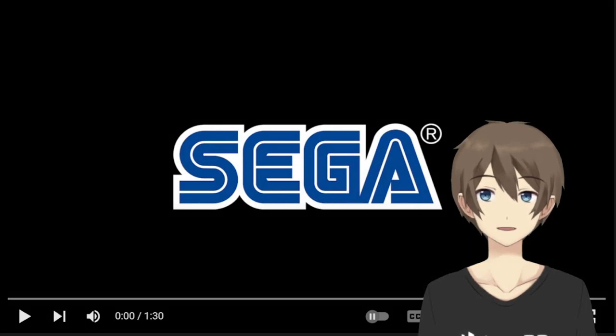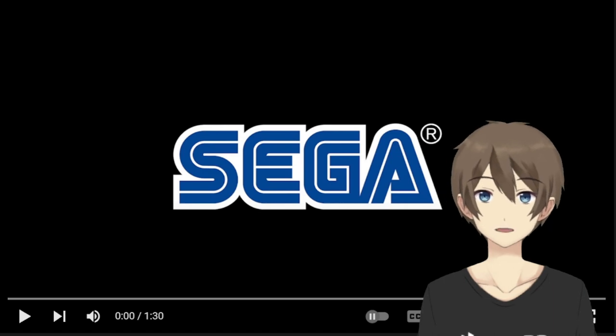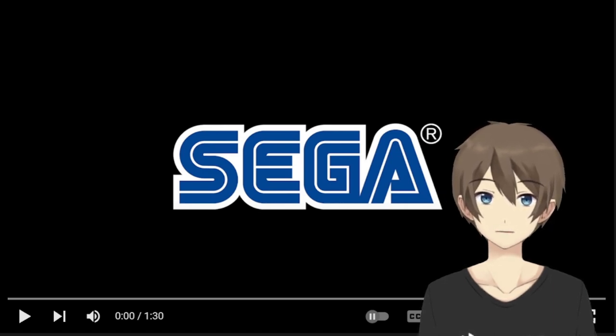What is up ladies and gentlemen, and welcome to my reaction video on the Sonic Origins FaceRig trailer. You might be noticing I'm using my webcam and the program called FaceRig. I am using that because there's a preset model that looks very similar to my human OC.